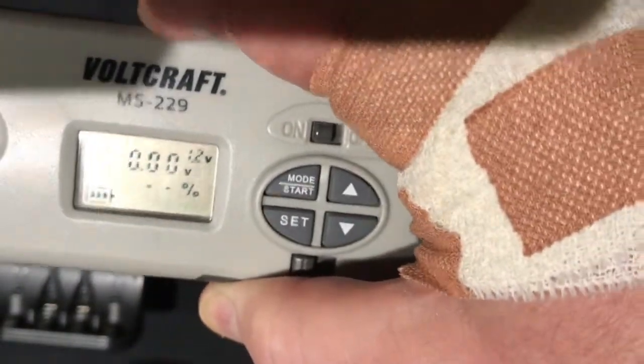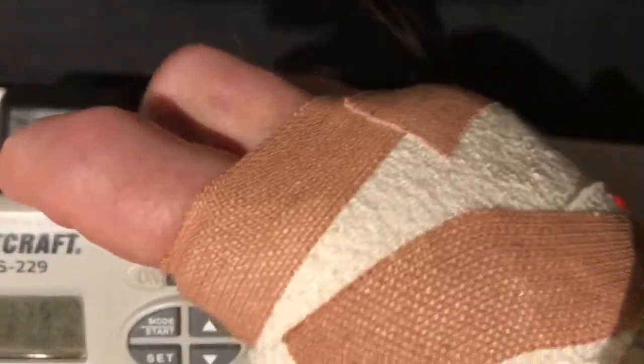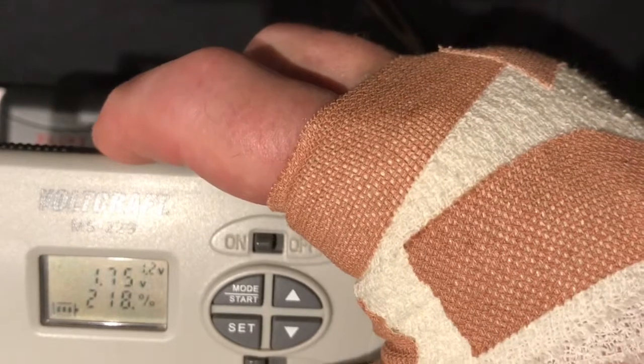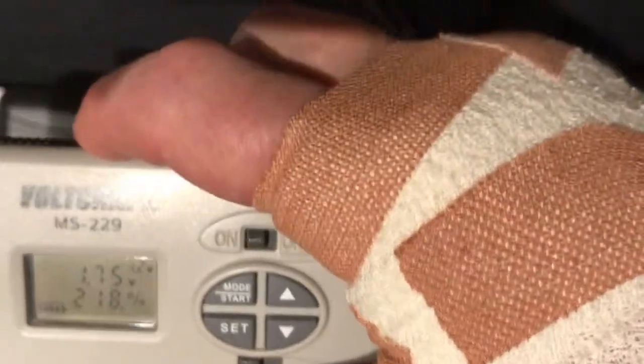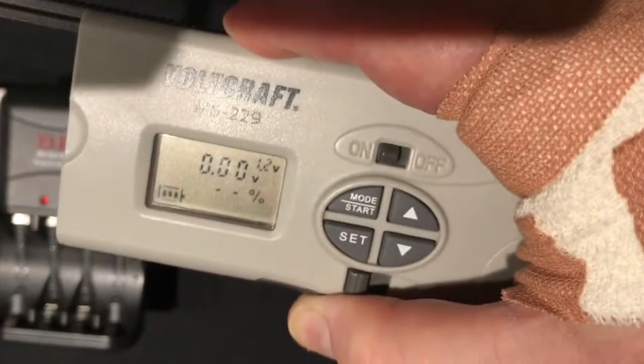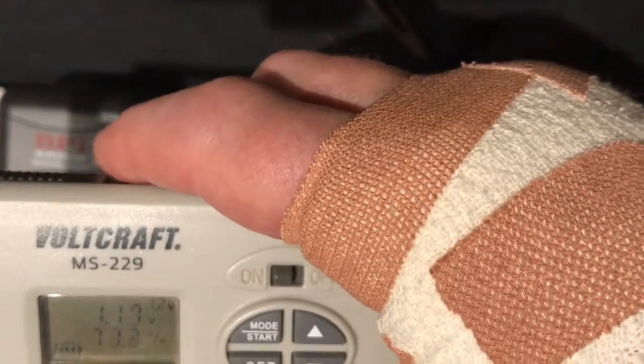This one's behaving a bit oddly — it says only 71.3 percent, so that battery obviously needs another charging. And that one there is 1.75 at 219 percent. So they've all charged, just one of them needs some additional work on it.